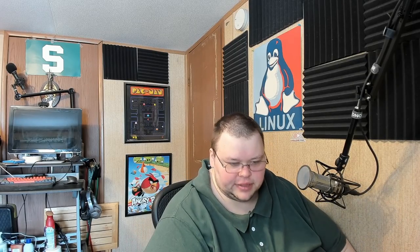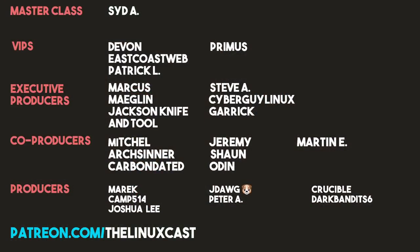If you have questions about MX Linux, leave them in the comments below. You can follow me on Twitter at LinuxCast. I want to apologize again for the motion blur — I'm assuming it's a Flatpak problem since I didn't have the same issue with the Arch version. You can also support me on Patreon at patreon.com/linuxcast. And before I go, I'd like to take a moment to thank my current patrons: Sid, A Dev on East Coast Web, Patrick L, Primus, Marcus, Megalin, Jackson, Fuel, Steve, Ace Upper, Galenix, Garrick, Mitchell Arts Center, Carbon Dated, Jeremy, Sean, Odin, Martin E, Merrick, Camp, Joshua Lee, J Dog, Peter A, Crucible, and Dark Bandit Six. Thanks everybody for watching — I'll see you next time.